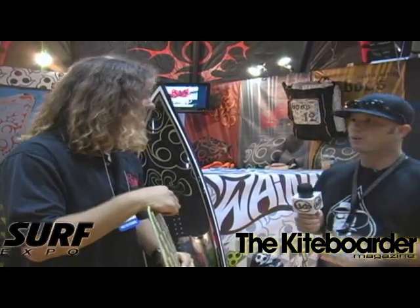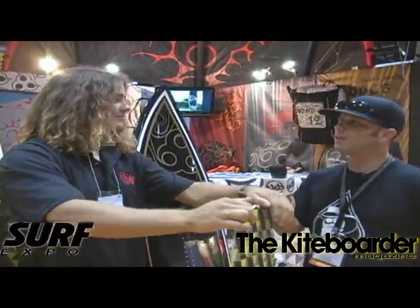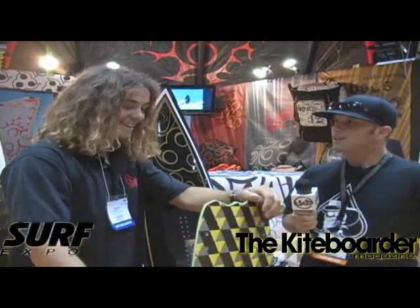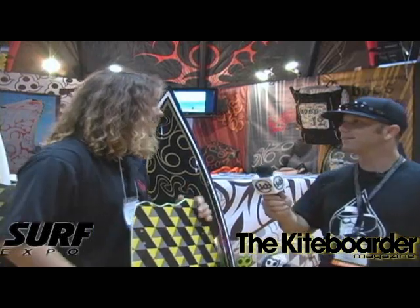New kids on the block. We've got Sean Richman. Most of you know Sean — I've interviewed him several times, but it's good to put a face to a name. Sean's going to take us through the product line and we're going to start with the boards. He's going to try at least, right?